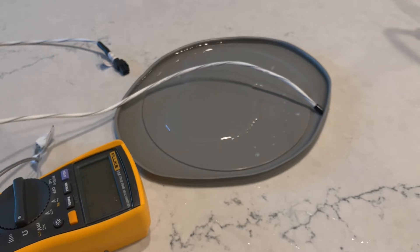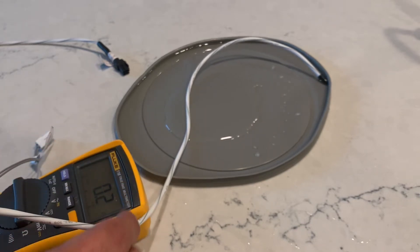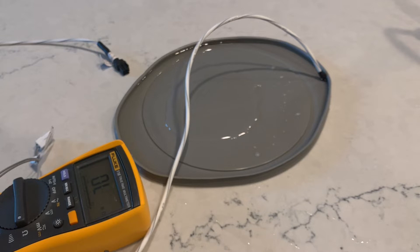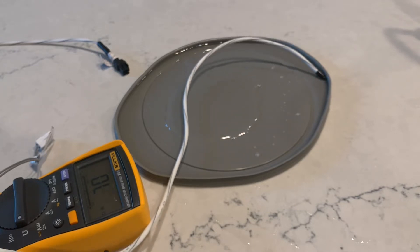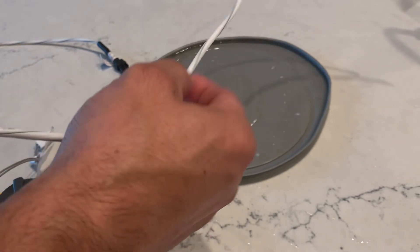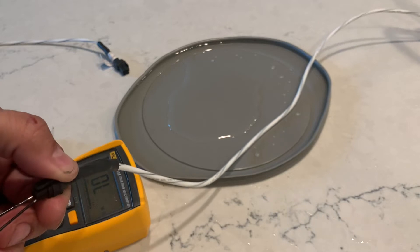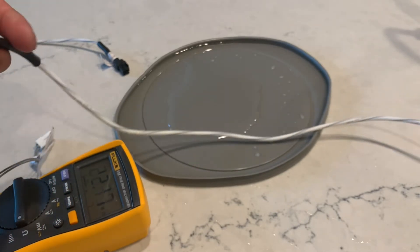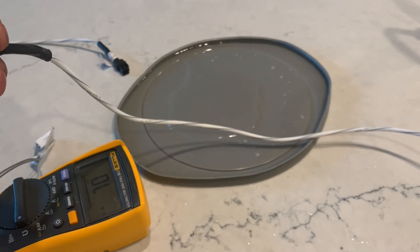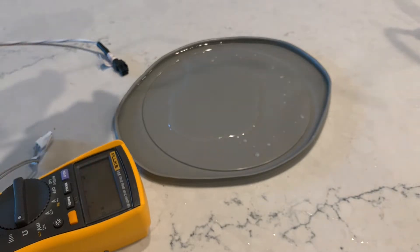Let's see what happens when we get our tankless sensor wet. This is a little bit different. The sensor on this one is connected to ports three and four — it is real tight. Let me dry this off so I can show you.